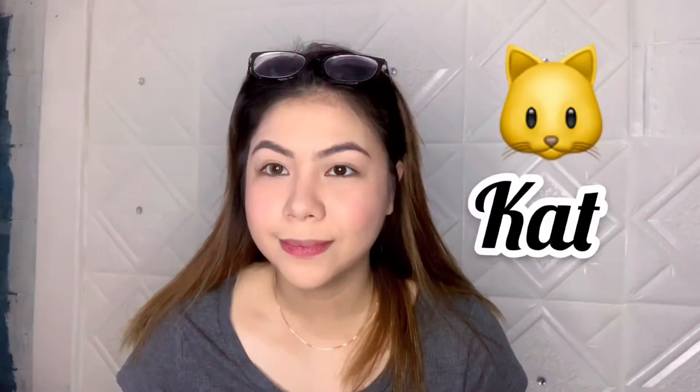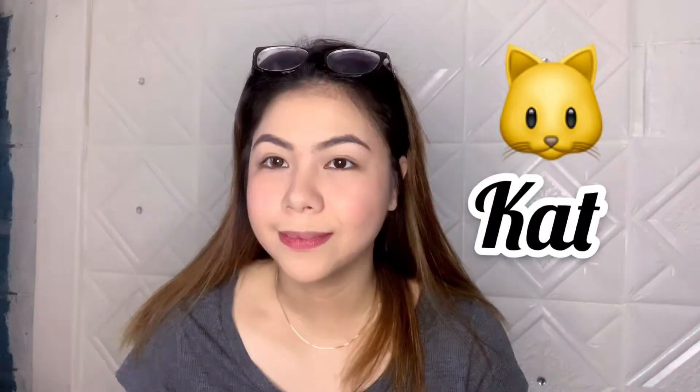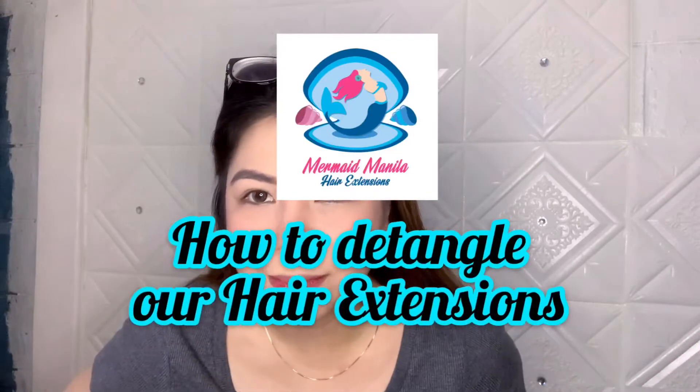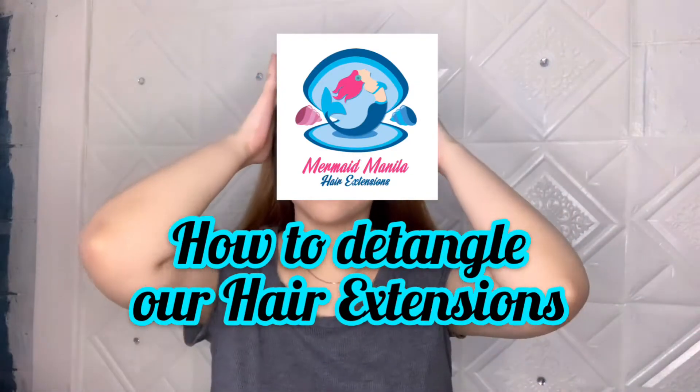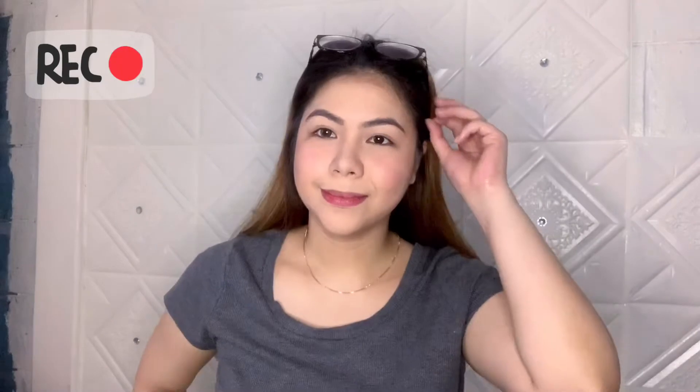Hi guys, it's P-Cat from Hair Extensions by Mermaid Vanilla. So now guys, let's talk about how we can detangle our hair extensions.